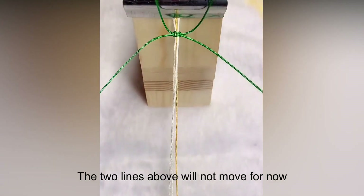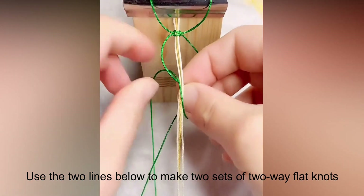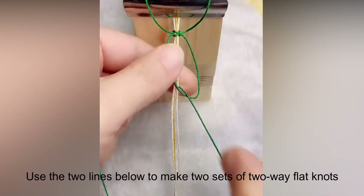The 2 lines above will not move for now. Use the 2 lines below to make 2 sets of 2-way flat knots.